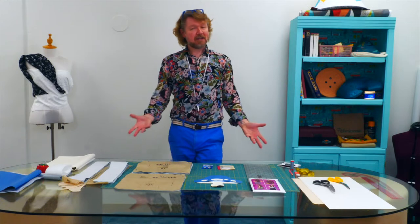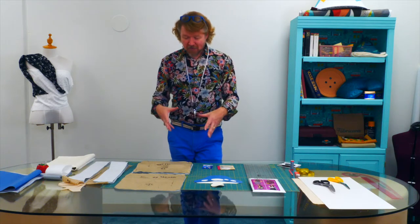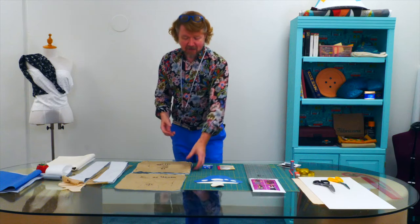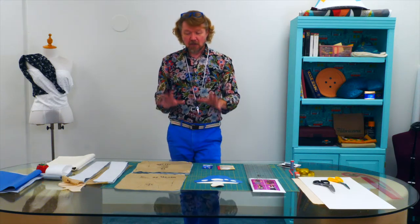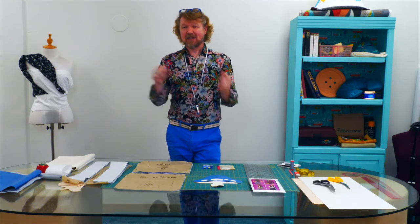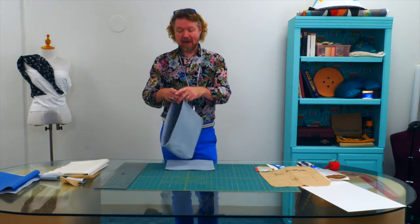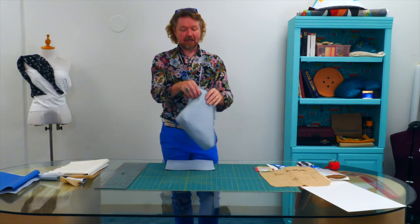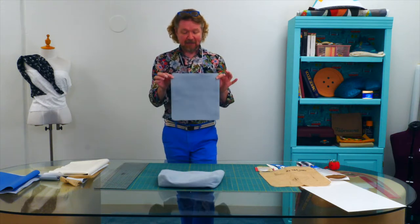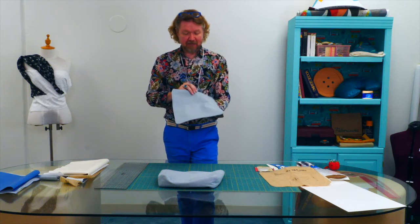Before we can get started on the fun techniques, we need to make the basic bag. I've gone ahead and cut out all the pieces, cut out the interfacing, and applied the interfacing. I'm going to quickly put together the main part of the bag, the lining, and the flap — and once those pieces are together, we can move on to the more interesting techniques. I've followed the pattern instructions to create the lined pouch of the bag, and made the flap as a separate self-lined piece with an edge stitch.